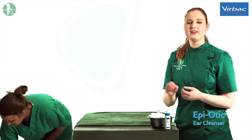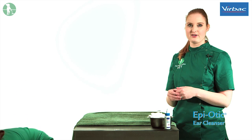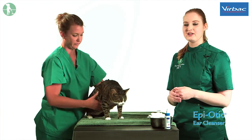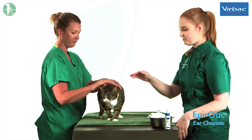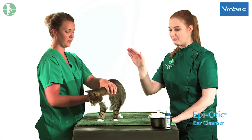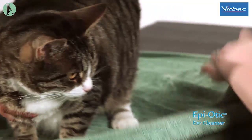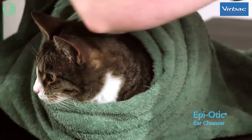In order to safely restrain your cat, it is best to have them on a table with a non-slip surface. I'm also going to show you how to wrap them in a towel so that they cannot escape and you are not likely to be scratched. Place the towel on the surface and put your cat on top of the towel. We then need to lift the towel over the back of the neck from one side to the other and then the opposite direction.